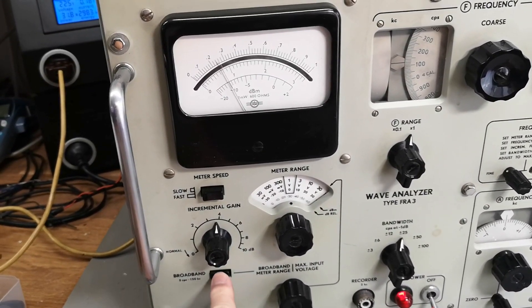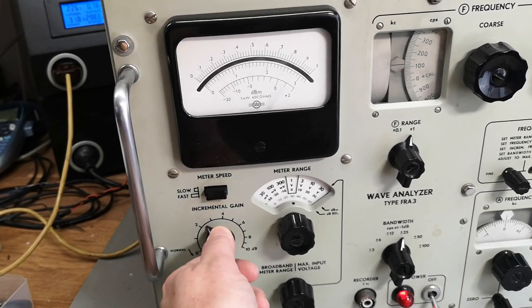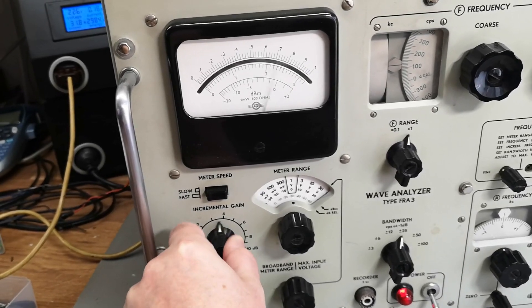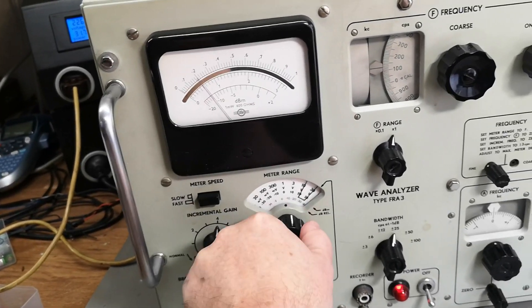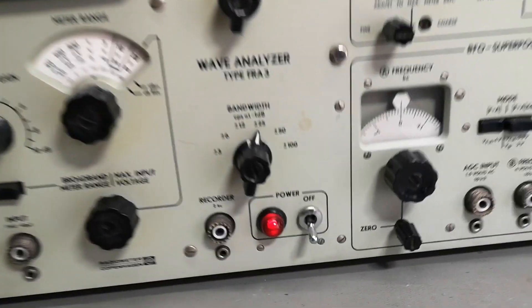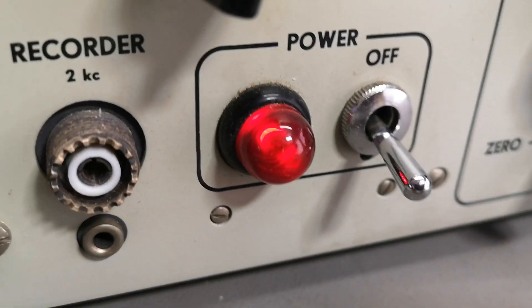62 watts... 40 watts... 30 watts... okay, 32 watts. So that's it - I'm not afraid. That is good, it didn't change. Oh, we got a little bit off.